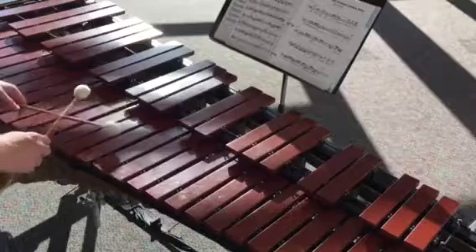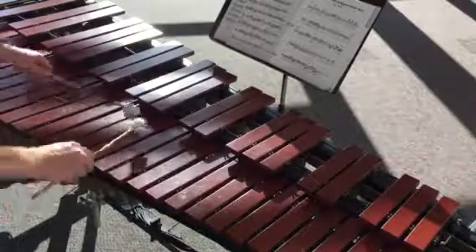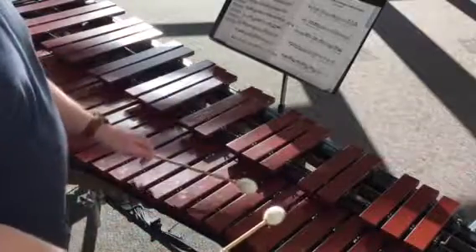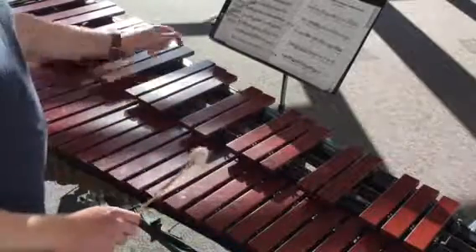So let's try from the trill — ready and: trill and B, 3 and, 4 and, 1 and, 2 and, 3 and, 4 and.